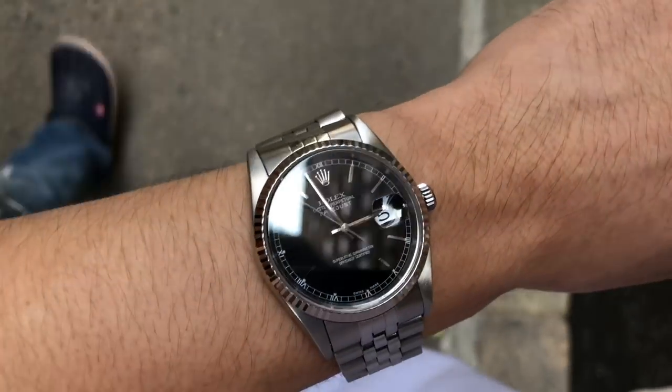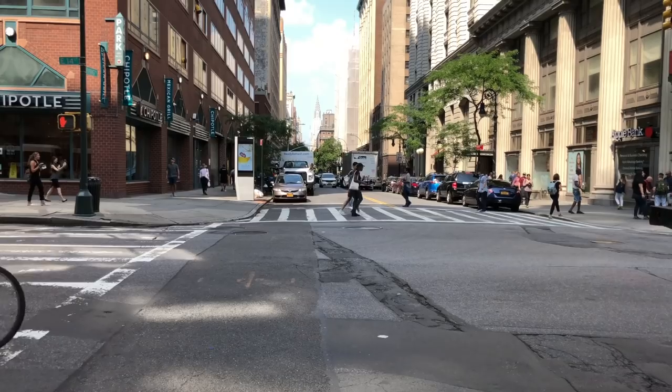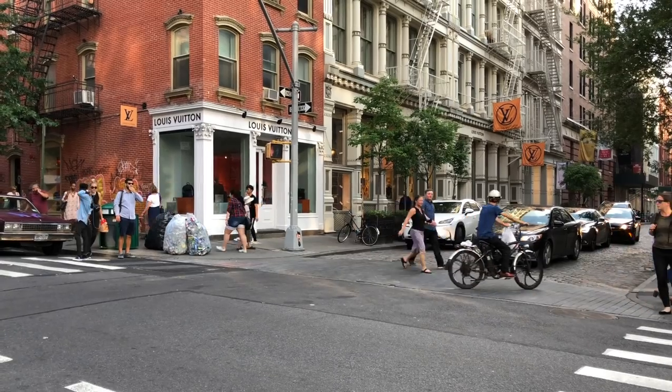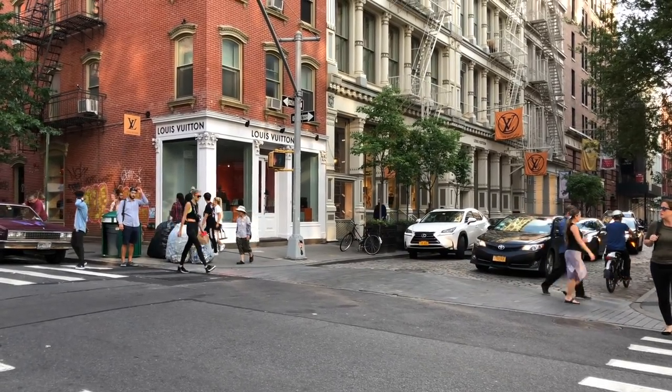It's the summer, a lot of people are going out and bringing their watches with them. Personally, I'm traveling a lot so I need a good option to carry my watches. Sometimes I don't want a big watch roll because I want to carry my watches on person without putting them in a bag, so the option would be a single watch pouch. The best single watch pouch I've ever tried is the Wolf travel wrap.